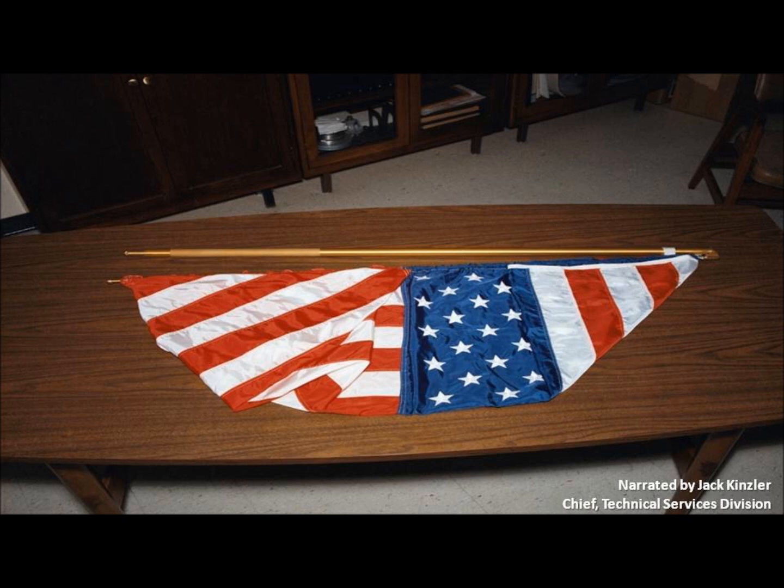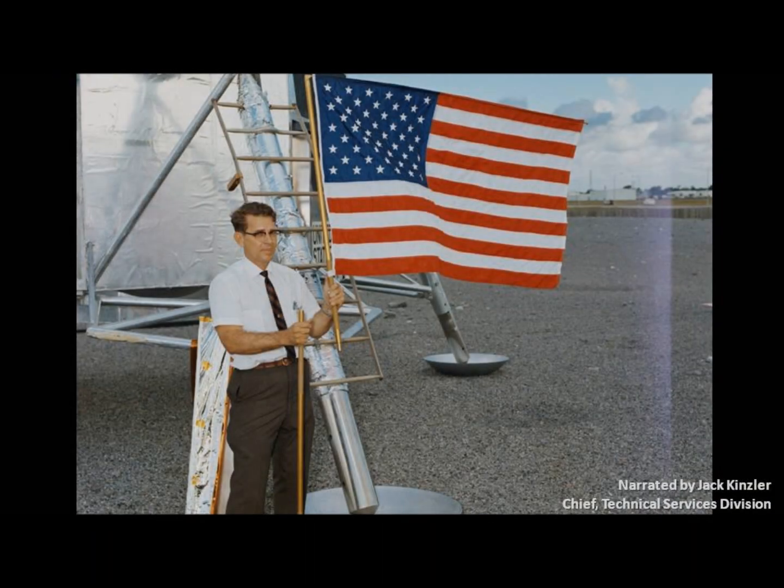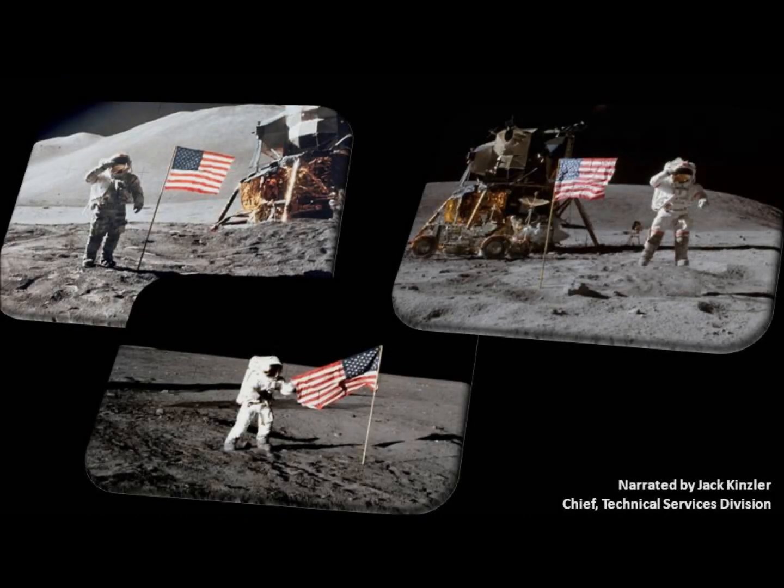With that in mind, we were able to slide the tubular piece hidden within the flag and stretch it out. And if you look at the Apollo 11, 13, 14, 15, 16, and 17 different moon landing pictures, they all have flags out. They moved them in different ways, different amounts.